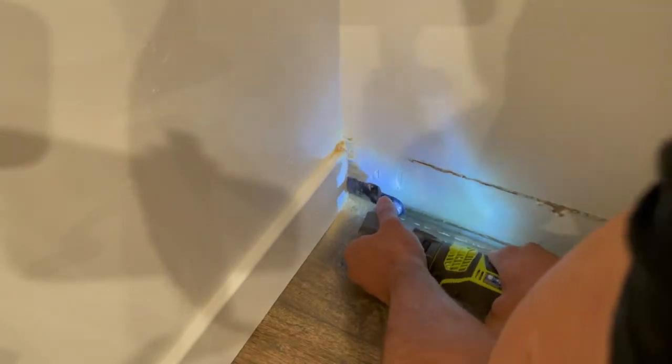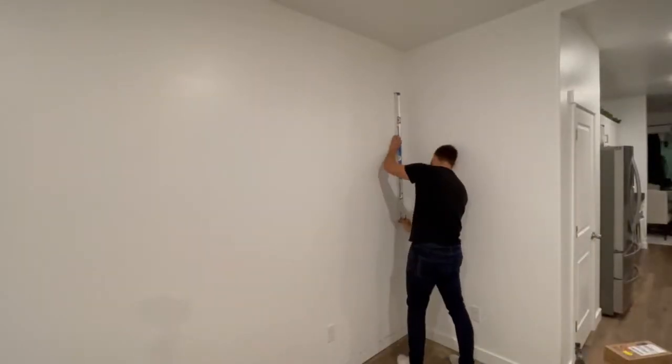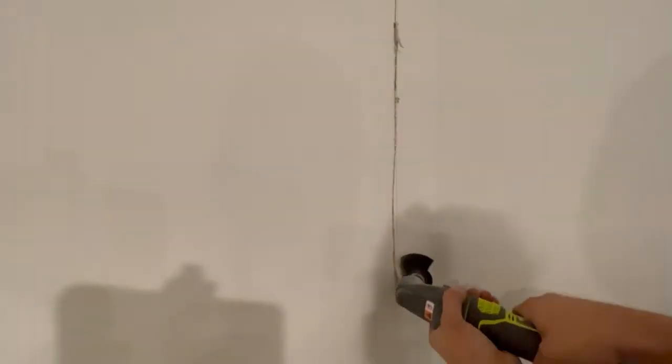Now we're doing something a little bit different. We're going to be installing some wired speakers for a surround sound system in my buddy's house. Here I'm just drawing a line and then cutting away a notch in the drywall so that the cord can fit through there and sit flush behind the shiplap panels.